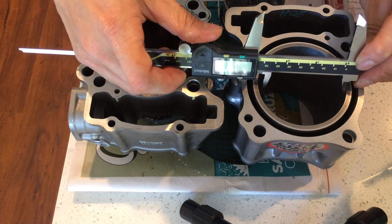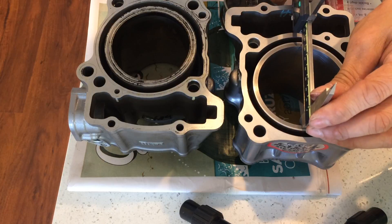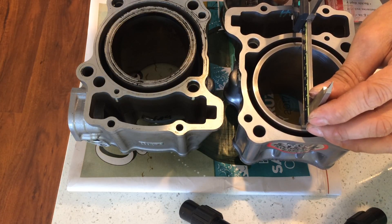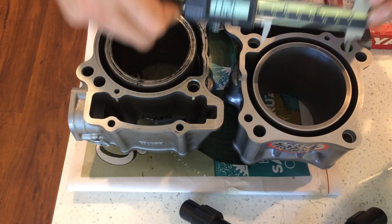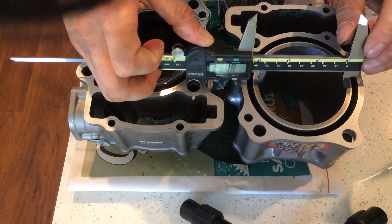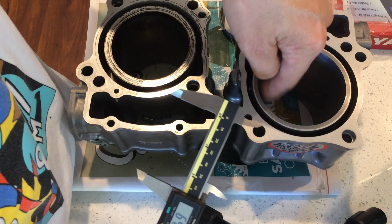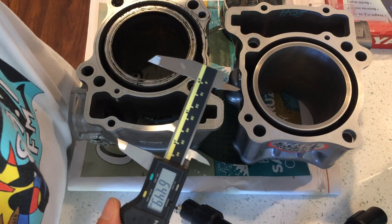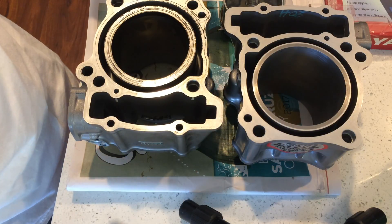Now let's look at the 283 big bore cylinder. This one is measuring 80.87–80.88 one way, and 80.95 the other way — a little bit bigger side to side. So pretty close, around 80.88–80.95. This type of caliper isn't really meant to measure inside diameter — it's better to have a proper inside bore gauge where you roll it to find the true diameter — but I don't have that tool. So that's your difference right there.